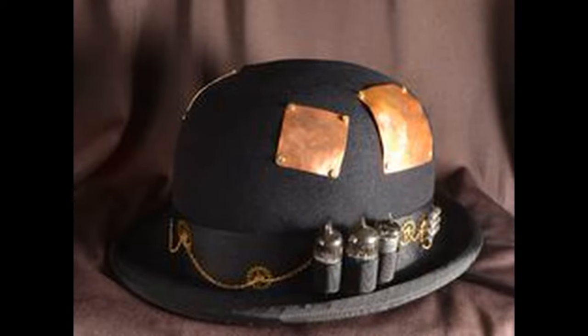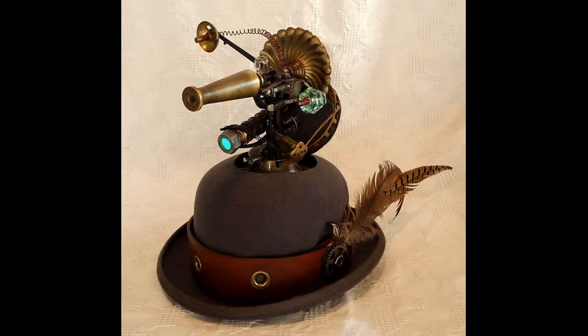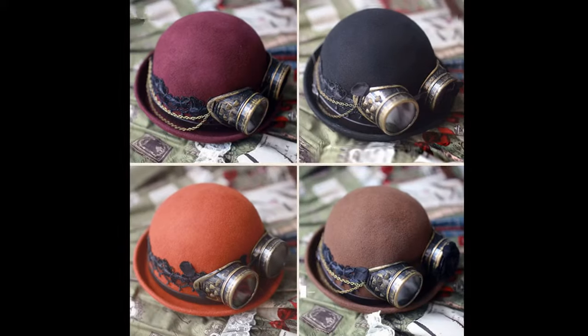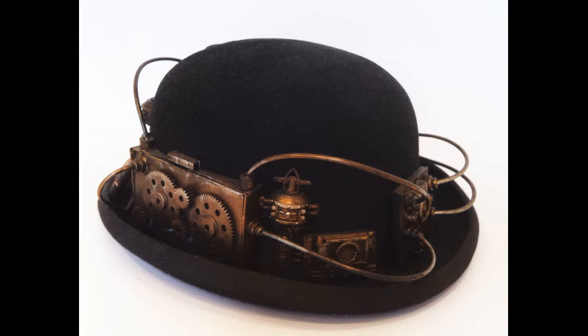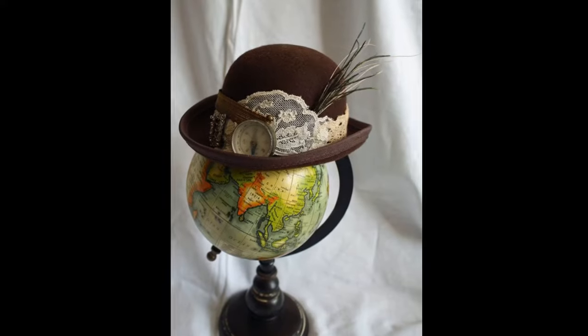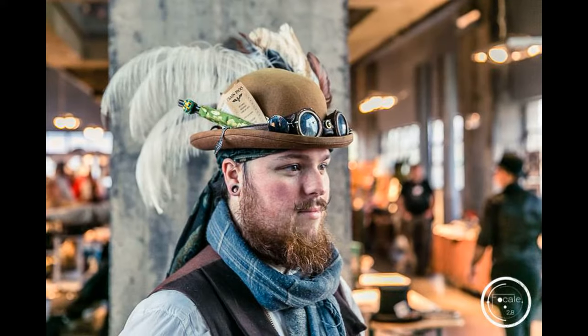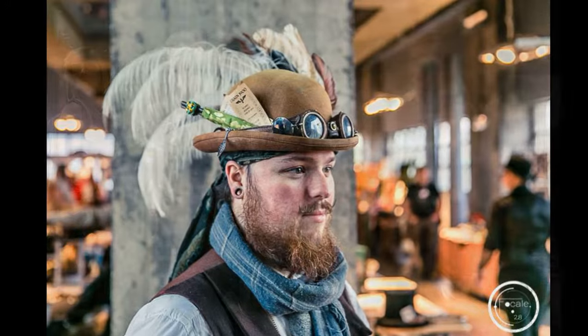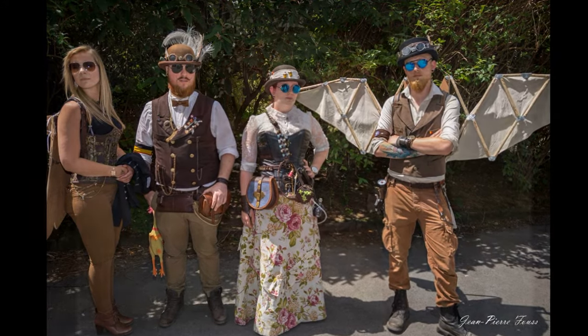And then the ones I prefer: the bowler hats or the derby hats. You can go very special, you can go simple, you can go female, you can go male — black, brown, purple. But this is the one I wear, with a lot of decoration, feathers, my goggles on it, and some small trinkets.